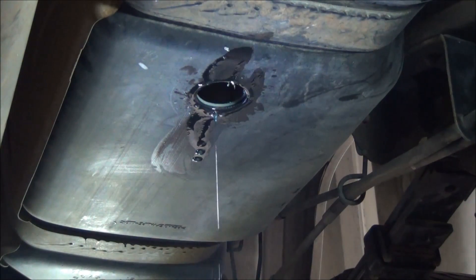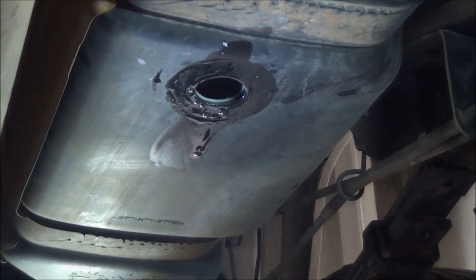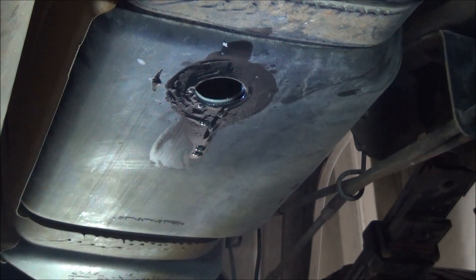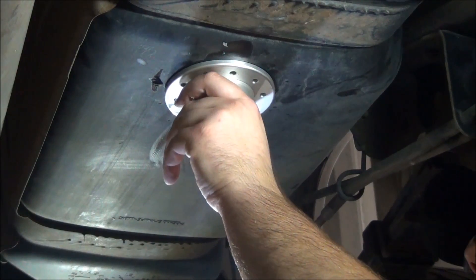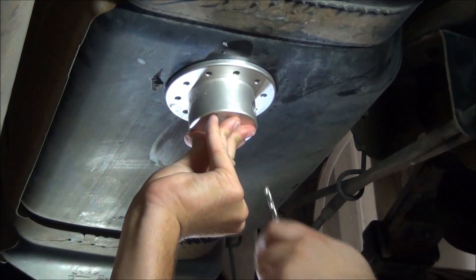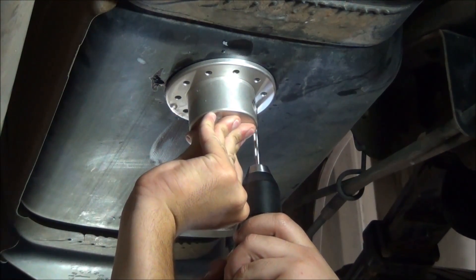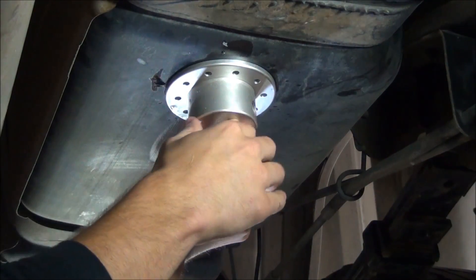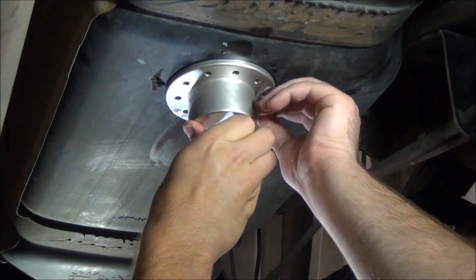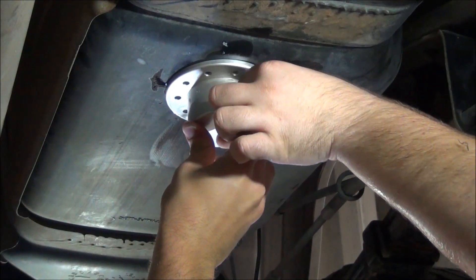In our install directions, it is stated that a fuel tank cleaning is recommended to avoid premature clogging of fuel filters. To drill the bolt circle, put the sump up to the hole and orient the sump where you want the outlet to face, then drill your first hole. Once your first hole is drilled, take a bolt and put it in that first hole to keep the sump locked in place. Now go around with the drill and drill out the rest of your holes.